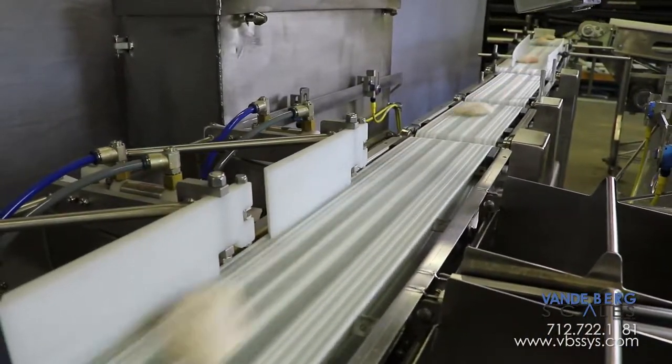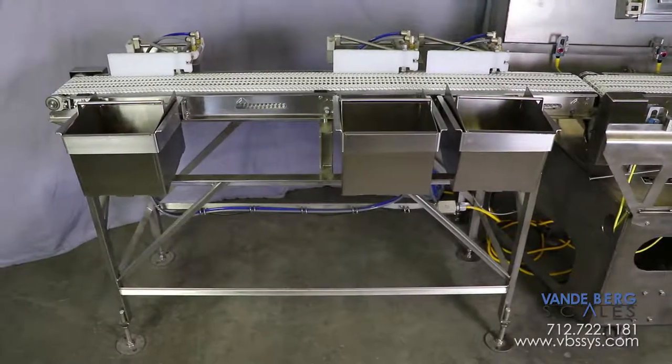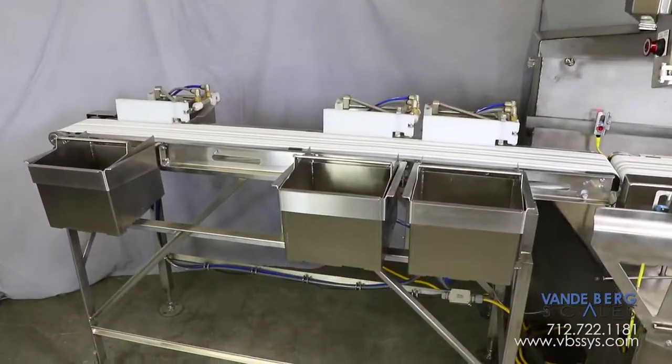Underweight and overweight pieces go into separate bins. The diverts are placed on a conveyor that is separate from the conveyor scale to ensure that divert activation will not affect scale readings.